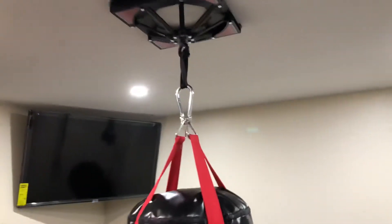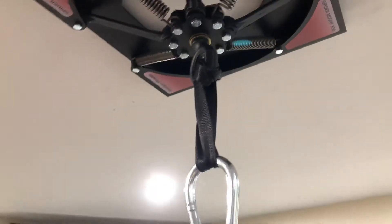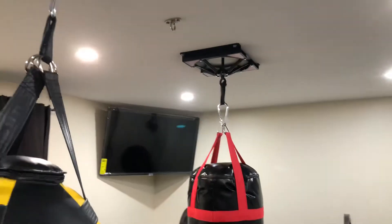I even use straps to hang the bag to the mount, because I don't want the metal of the hook to cause too much friction on the mount itself. Although it's probably perfectly fine that way, but I just prefer this.